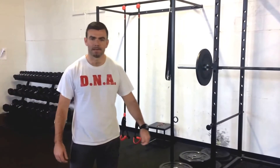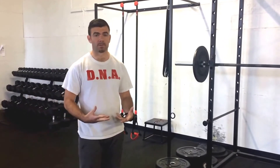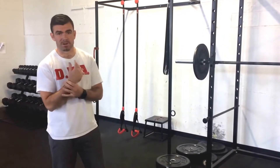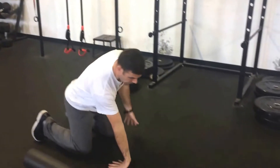Hey there beautiful people, it's Mike with DNA. I'm just gonna go over some simple things you can do before you do the front squat to take some more pressure off your wrists.